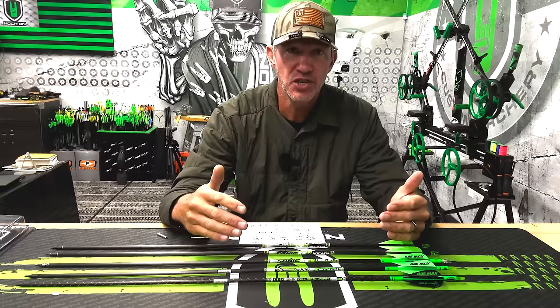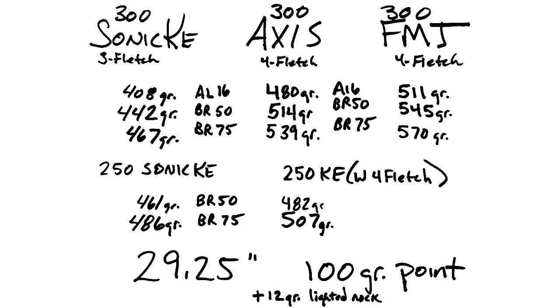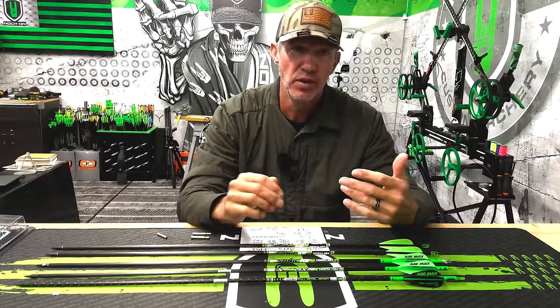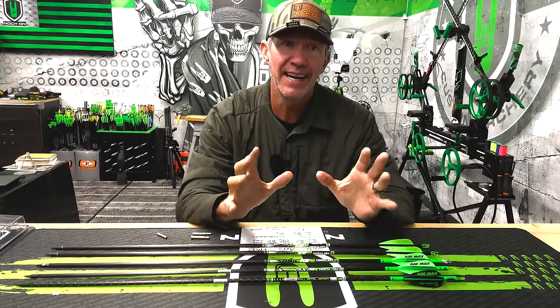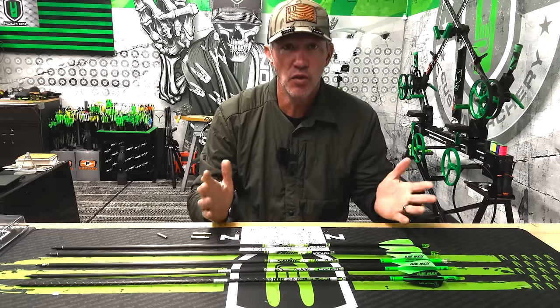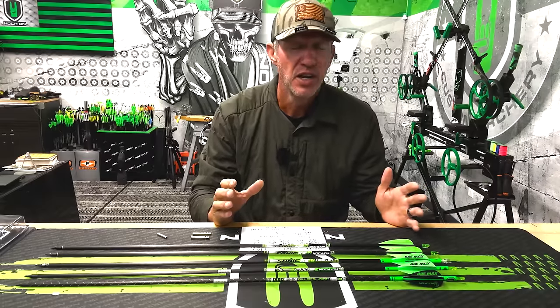I'm going to walk you through the different types of arrow shafts, the pluses and minuses for each one when you compare them, and also tell you about the applications. Then I'll walk you through all the weights I've got weighed out so I can tell you how different configurations play into what weight arrow you're looking for — whether you're focused on total weight, speed, or keeping your weight within the same range.